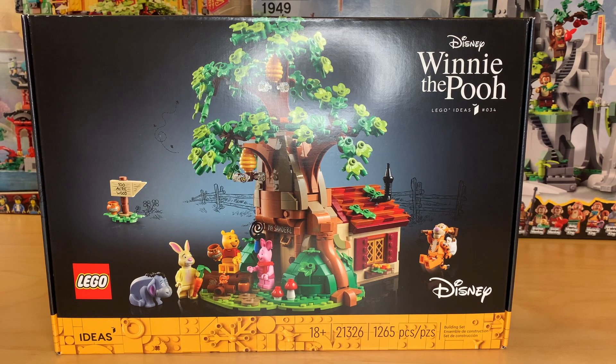I did get the Ideas Winnie the Pooh set as well. This one's really cool, but I've seen a lot of people say that they don't really feel like it's worth $100. And based on the box size alone, I definitely don't feel like it's worth $100 because this is like a $50 box size. It's pretty heavy, but this is just a much smaller impact than I was expecting for such a big set. So I really hope I'm not disappointed by the size of the finished product.